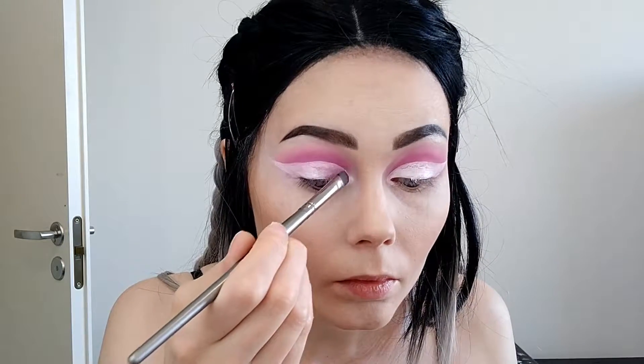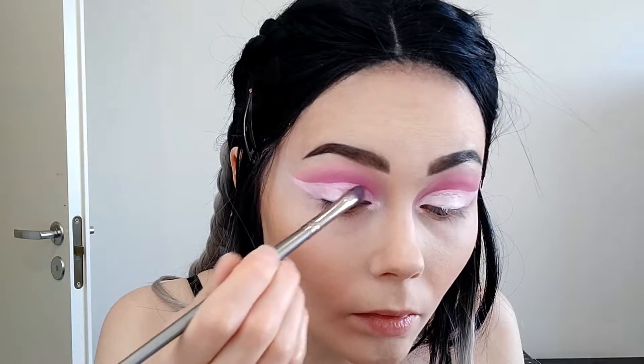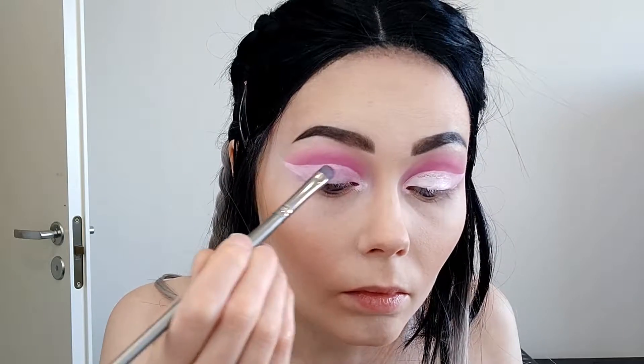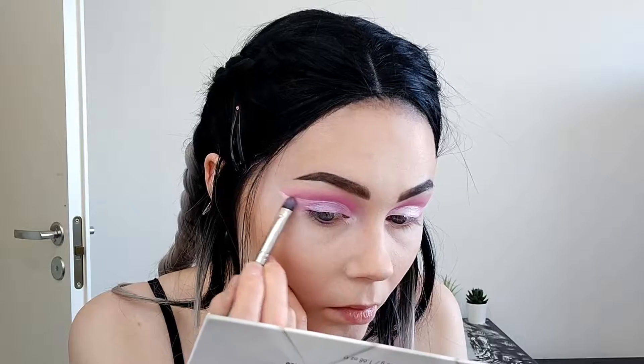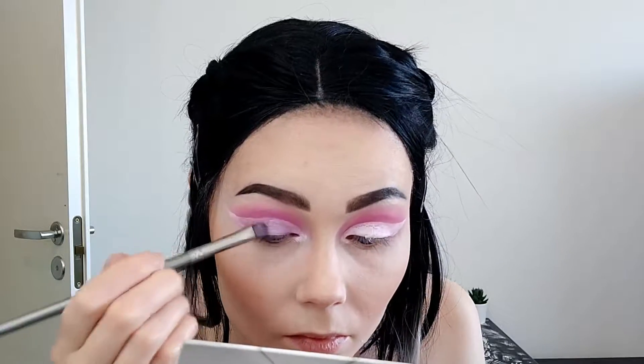Next I'm grabbing this Colourpop super shock shadow in the shade Ripple, and placing it on top of the Ventura. I used a little bit of the NYX setting spray spritzed on my flat brush and I'm pressing this shadow on my lid. It's a very, very pretty light purple — it reflects many colors, it's really pretty.